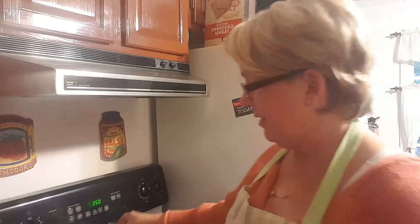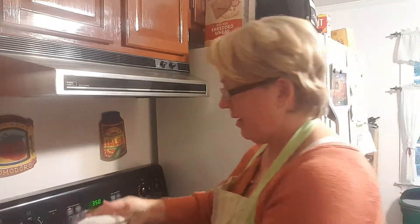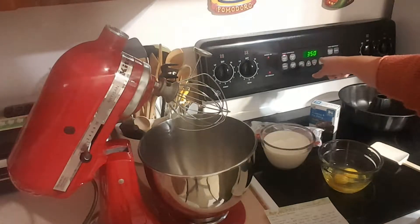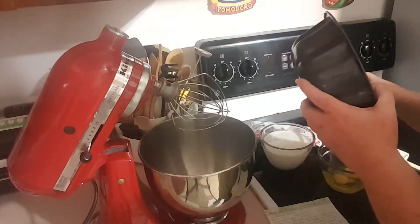You're also going to need one and three-quarters cups of milk and two eggs. First off, we preheated our oven to 350 degrees and we have greased our bundt pan.